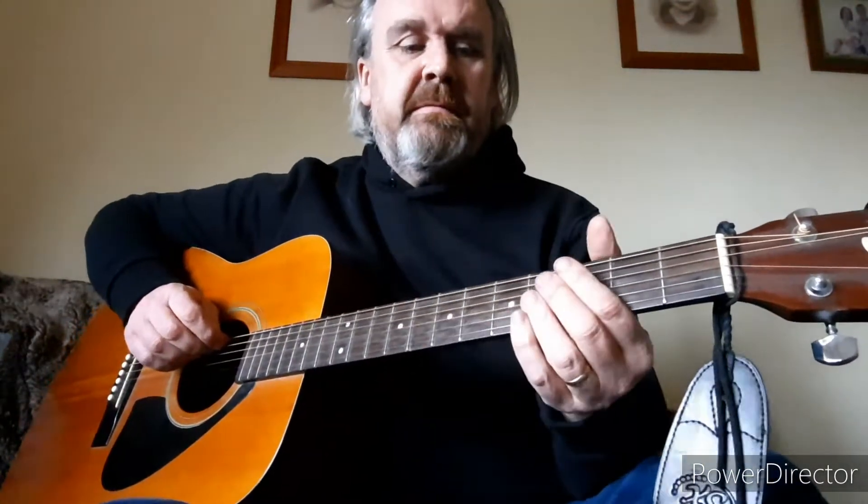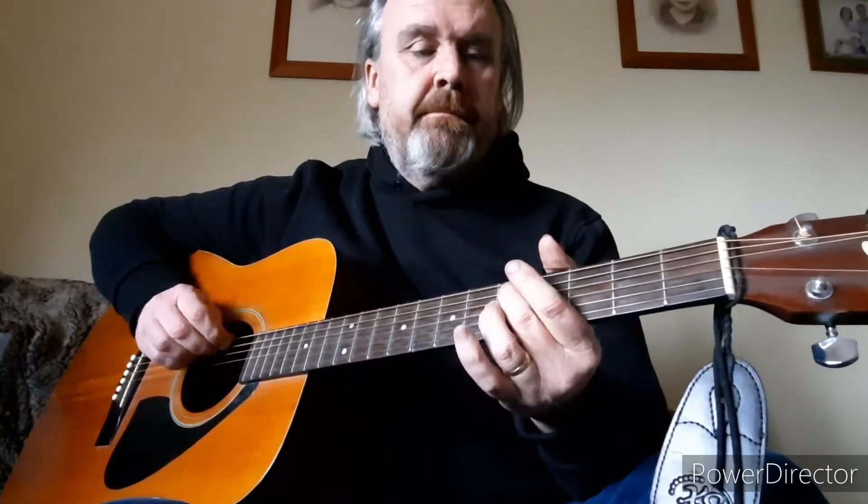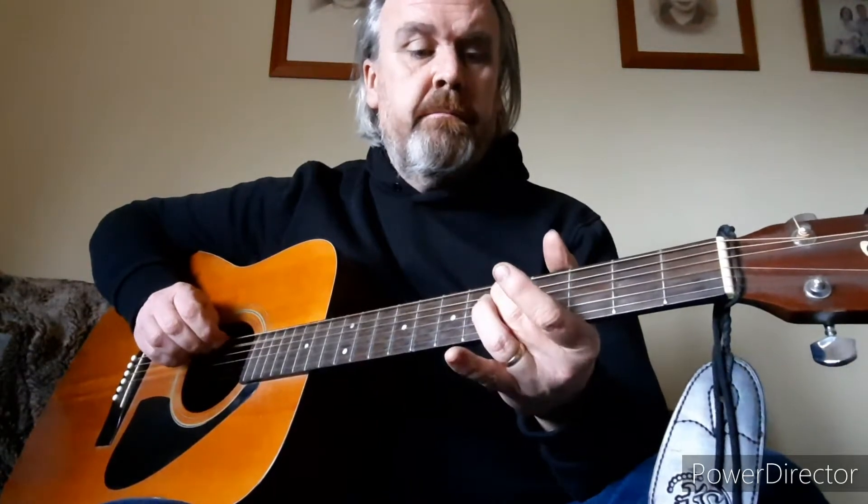The main riff is this: on your 3rd fret, on your 5th string, open, back on, open. 5th fret, same string, on, off.